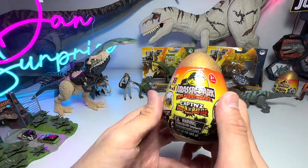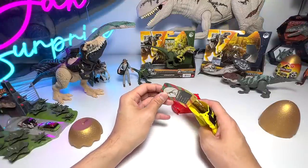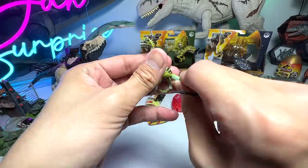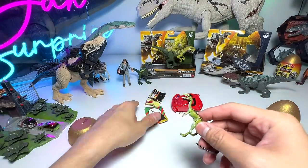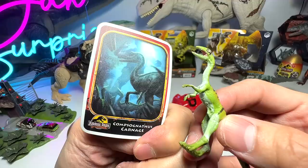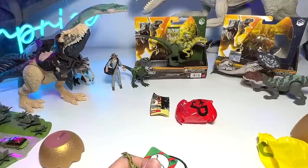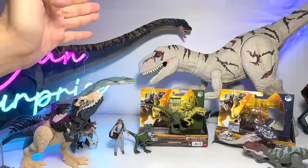Let's open another surprise egg. We got a Compsognathus — I don't mind because this is actually one of the rare ones, though we'd prefer the baby Velociraptor hatchling. Compsognathus hunts in packs, as you might remember from the Jurassic Park movies — they were able to take down a human when they all work together, which is pretty scary.